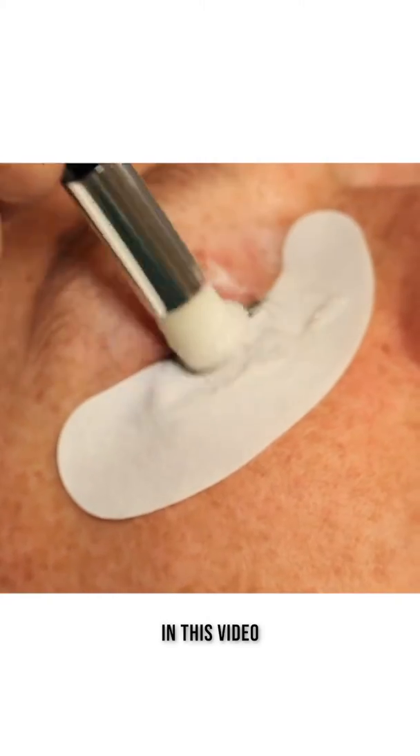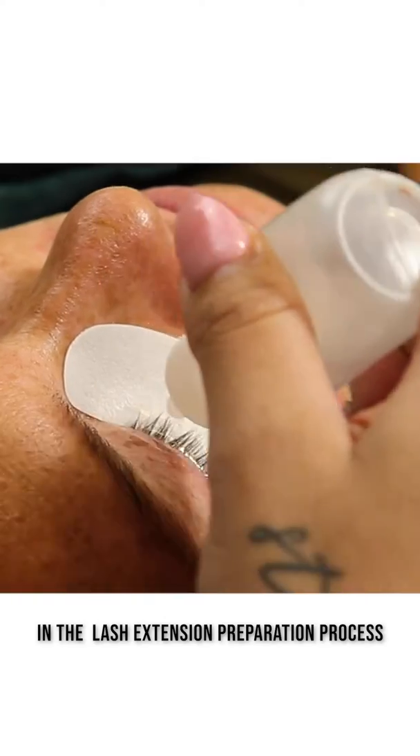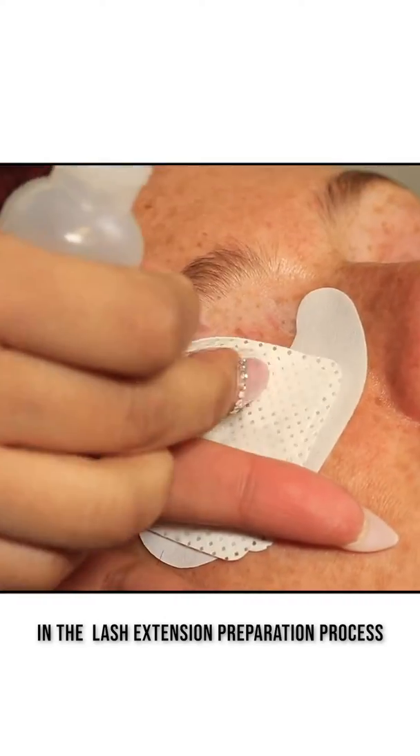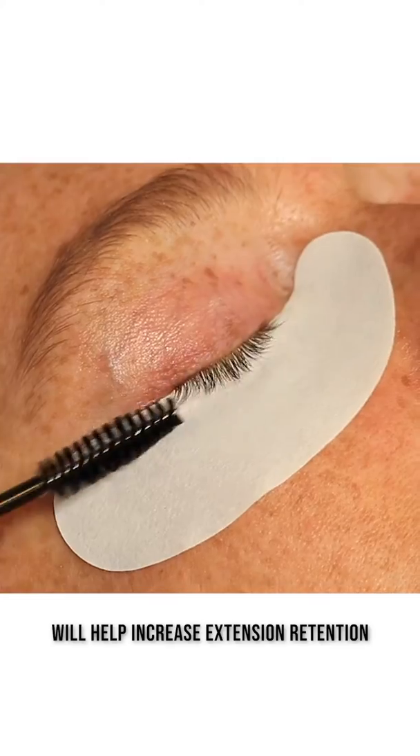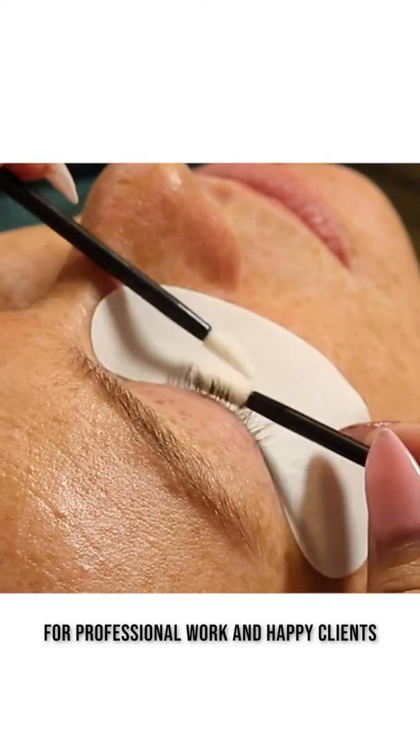Welcome to Aki Lashes! In this video, we will be showing you the important steps in the extension preparation process to improve retention. These techniques and products will help to increase extension retention for professional work and happy clients.